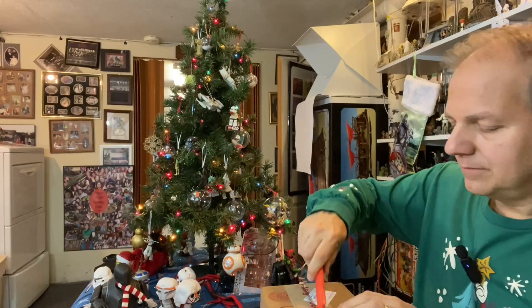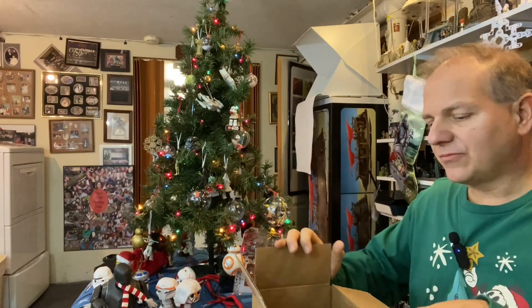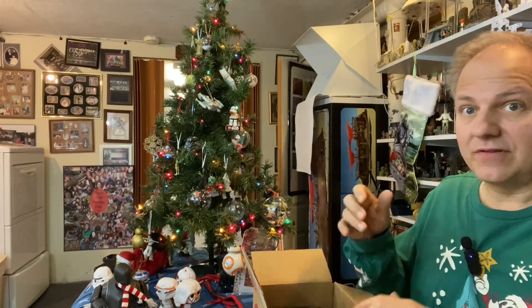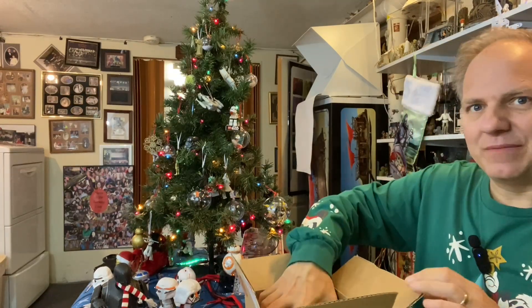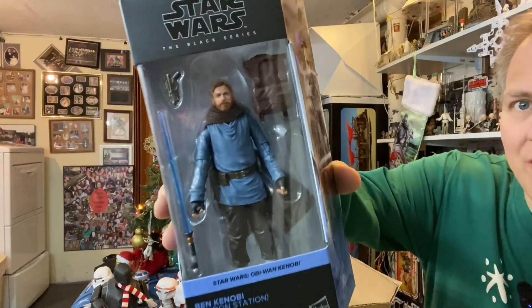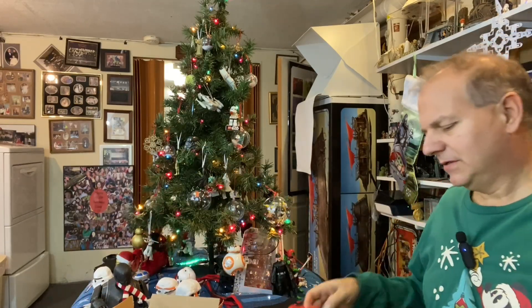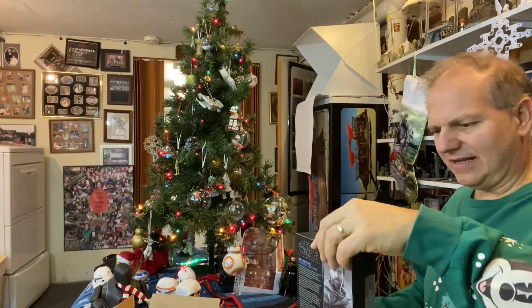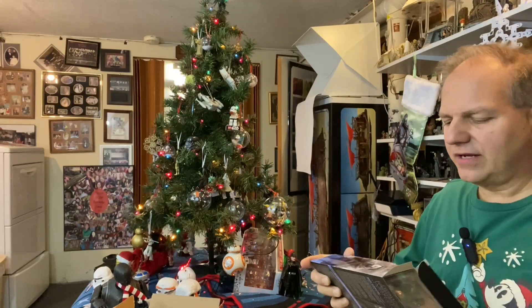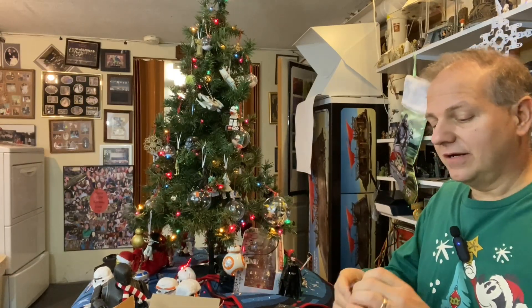At the recording of this video — even though this video will probably be released very close to Christmas — it is in fact December 11th. So we are deep in the holiday season. Here it is: Obi-Wan, Tibidon Station I guess. Is that the one where he's walking with Leia and there's a little alien loyal to the Empire? I'm still learning the names, but I love the blue shirt — I absolutely love and adore the blue shirt. And he's got this cool backpack.